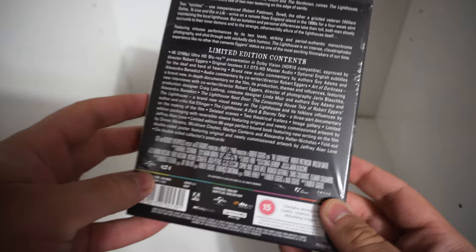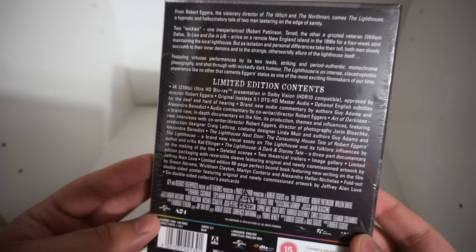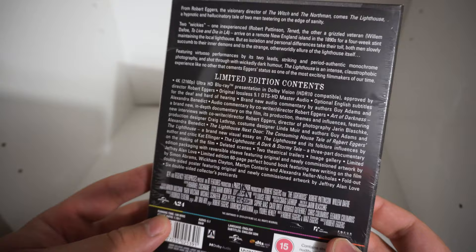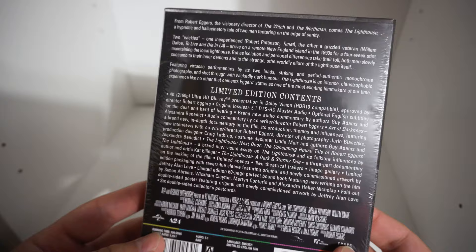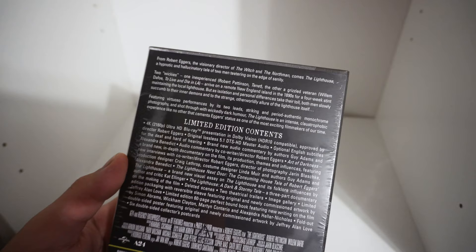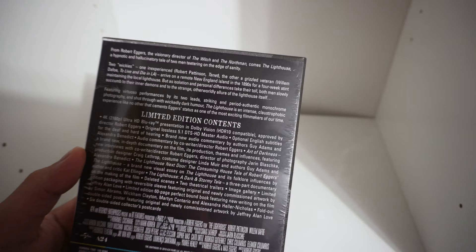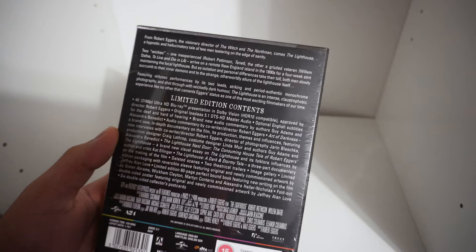If you're interested to see what this comes with — from Robert Eggers, the visionary director of The Witch and The Northman — I love both those films — comes The Lighthouse, a hypnotic and hallucinatory tale of two men teetering on the edge of sanity. Two wicked ones: one inexperienced, Robert Pattinson, the other a grizzled veteran, Willem Dafoe. They arrive on a remote New England island in the 1890s for a four-week stint maintaining the local lighthouse, but as isolation and personal differences take their toll, both men slowly succumb to their inner demons and the strange otherworldly allure of the lighthouse itself.